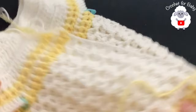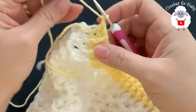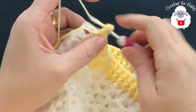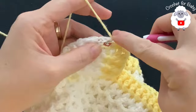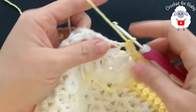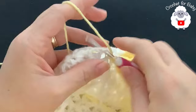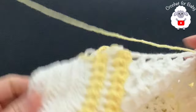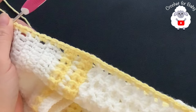Now continue along this left front panel. I'm going to use the yellow color, chain one, and into the last double crochet make two single crochets. Work along the edge making one or two single crochets per row space, keeping them nice and loose, all the way up to the top of the neckline. I have 37 single crochets for this first front panel.